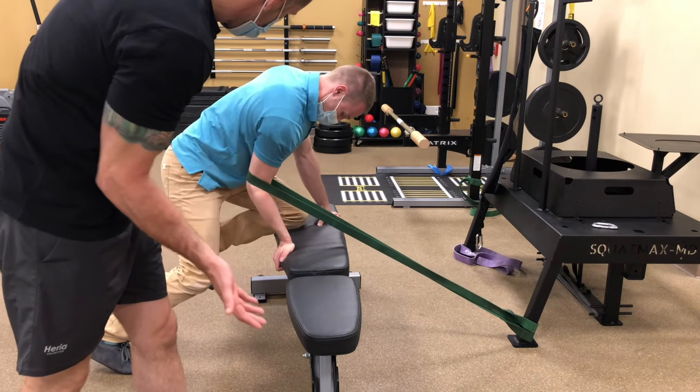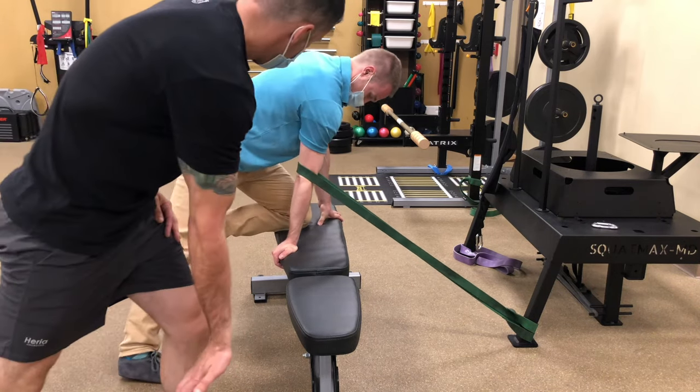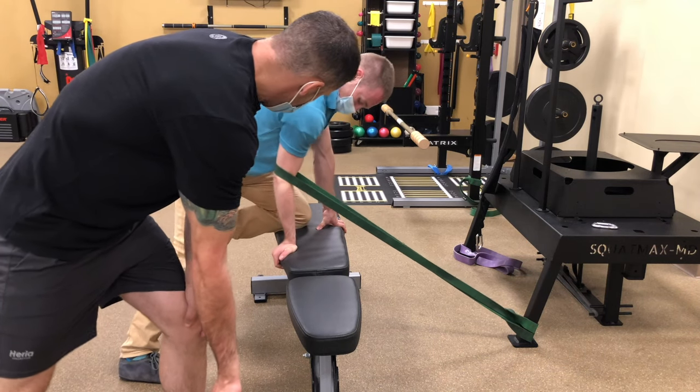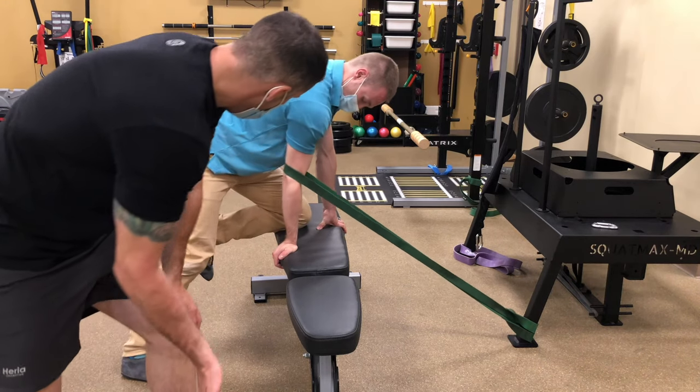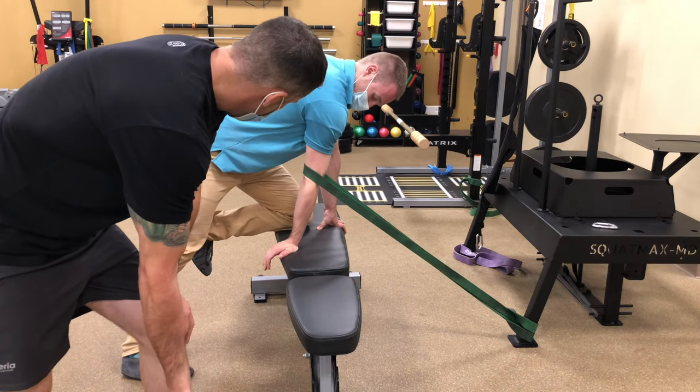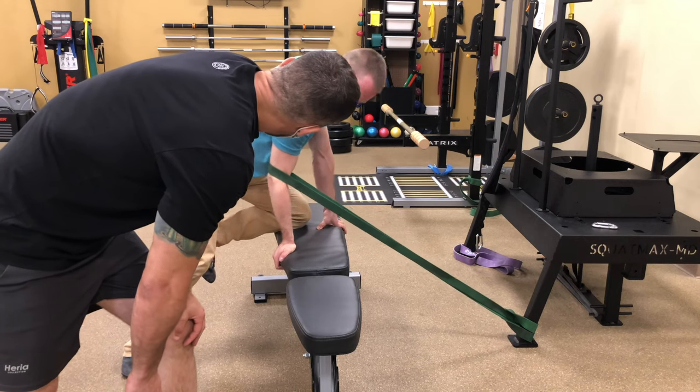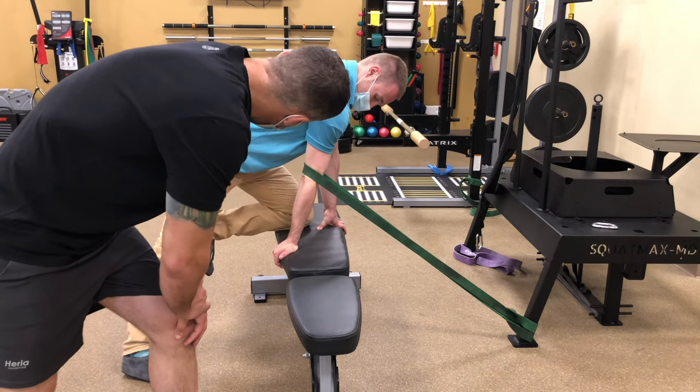I'm doing extension and then back. See how my elbow is completely straight? Do that all the time — forward, and then elbow completely straight. It's pulling, helping assist the joint the way it naturally wants to open and extend.